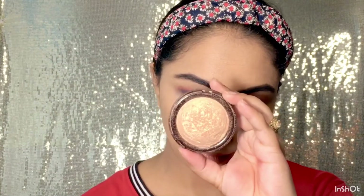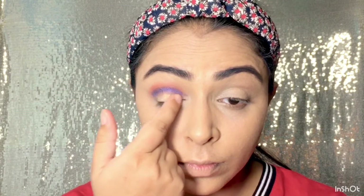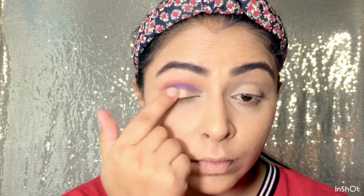My golden shimmery eye shadow apne eyelid area per apply karungi, aur mein apni finger ki help se isko apply kar lungi. Is tarah se aap cut crease eye makeup look create kar sakti hain without using concealer.